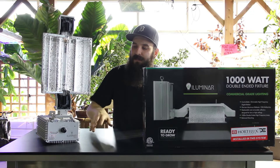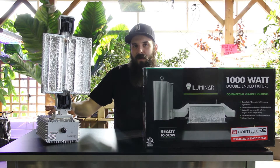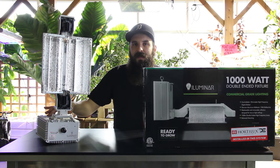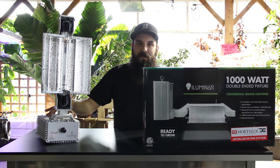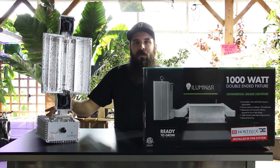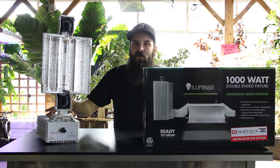Same kind of concepts — it's dimmable. It has an ethernet outlet on there so that you can tie into the EL1 or EL2 Govita controller system. So if you already have a Govita setup and you want to tie right into it, or if you just want to use their controller, it's completely compatible, which is awesome.